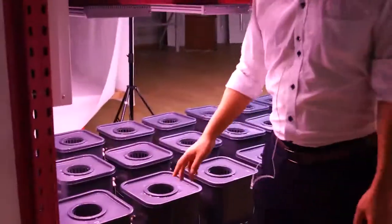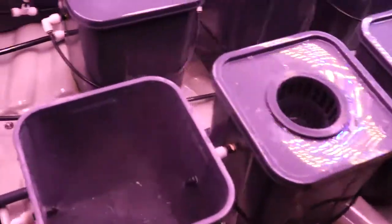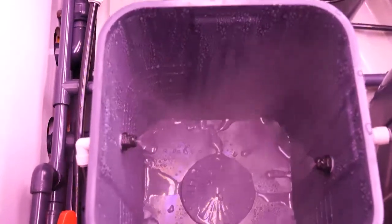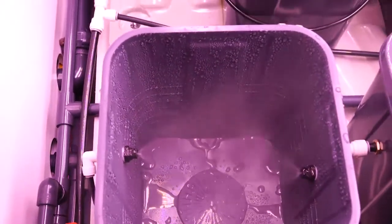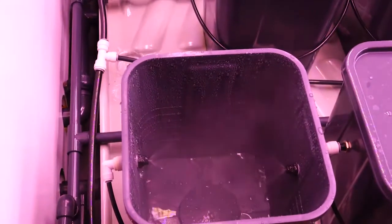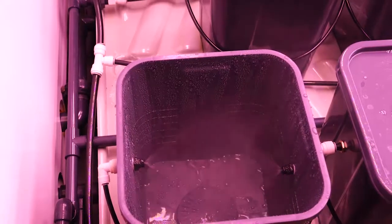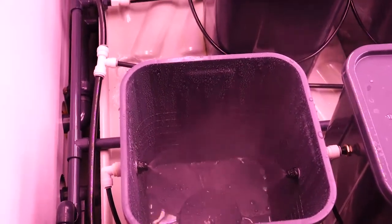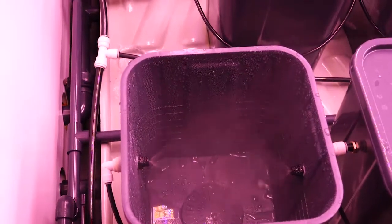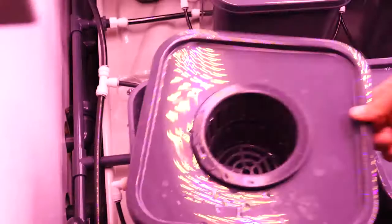Let's open the first bucket. For every bucket, we have two nozzles. You can see the fog — very misted. And let's compare the situation of the first bucket and the last bucket — the end of this line is the same. Let's take a look at that.